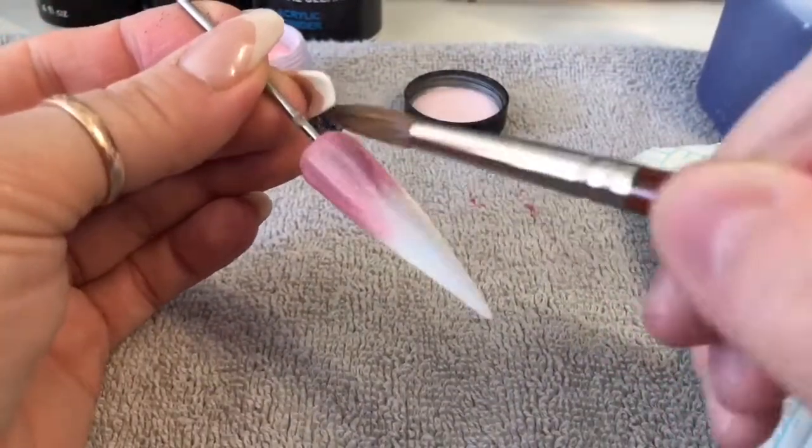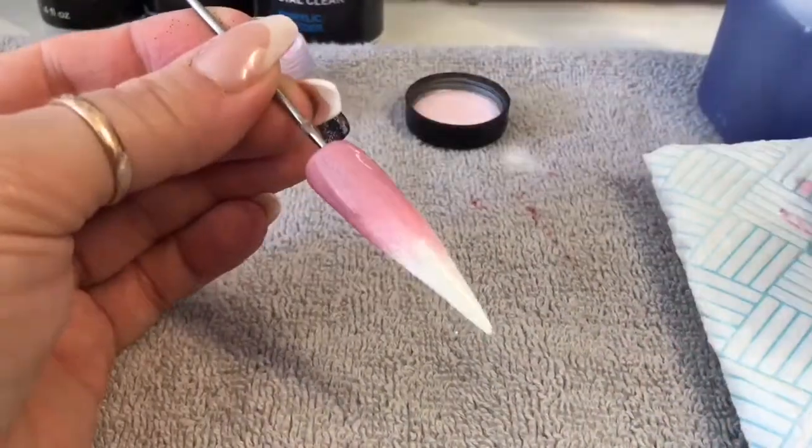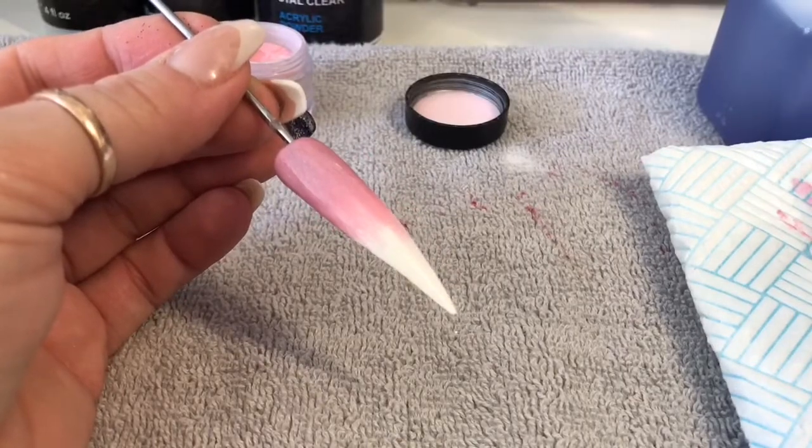I'm just going to show you it on a quick, easy nail. I'm going to be using Naio's Metallic Rose as the base colour of the nail, so I'm just going to cover the whole nail in this colour.